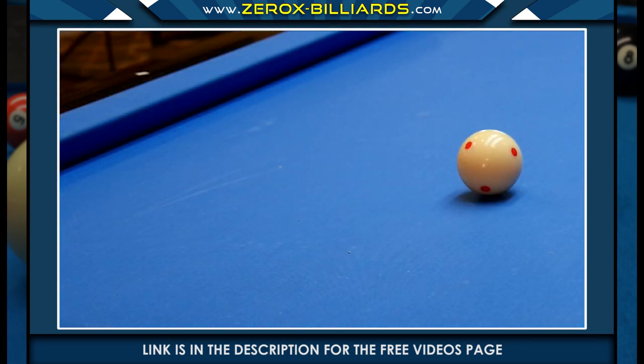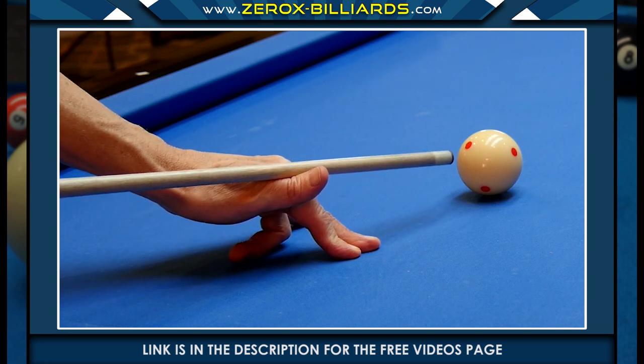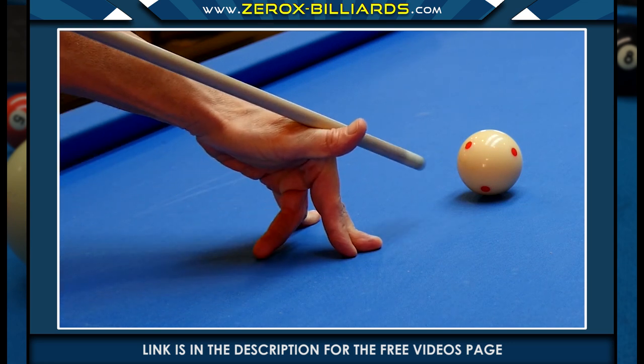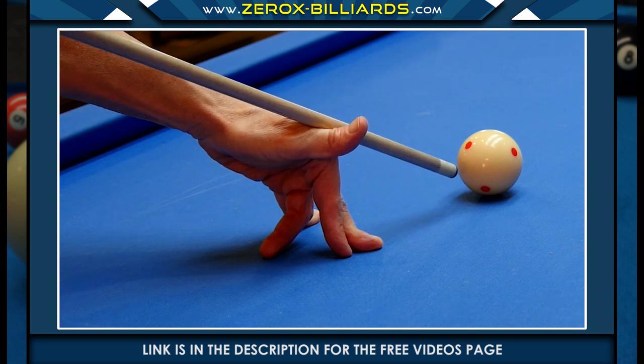This is the same type of bridge you're going to use for masse and jump shots. As you stand taller, use your fingers to apply pressure on the table bed, and the back of the hand will start to angle upwards.